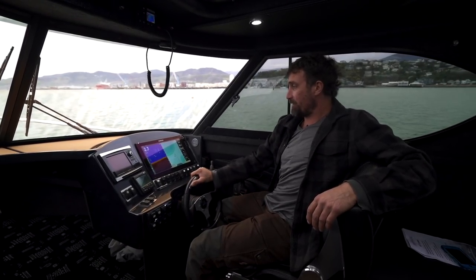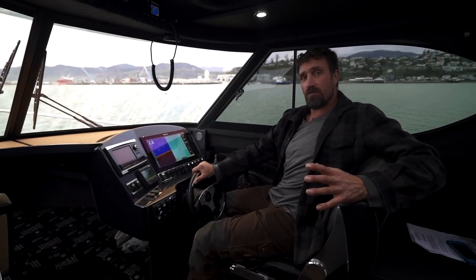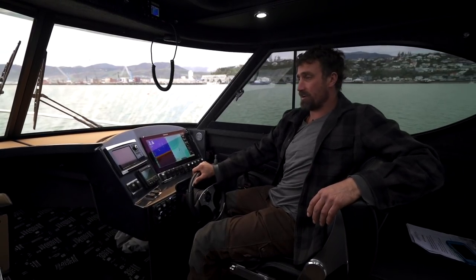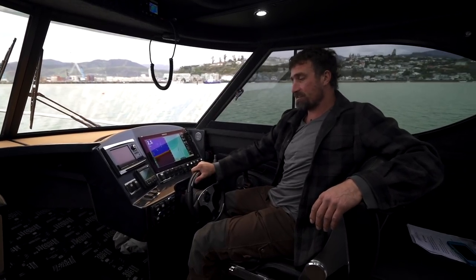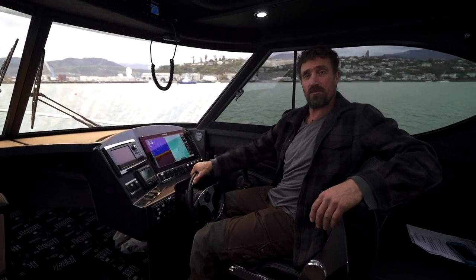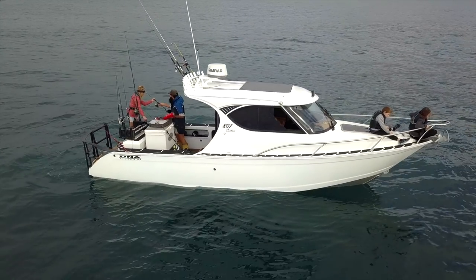This is the 801 Custom from DNA Boats. It's a fantastic vessel and gives you a good idea of what DNA Boats can do. They can design anything you want, put all these buttons and bells and whistles on it — the sky's the limit when it comes to boat building, and it's a lot different from your regular style boat.